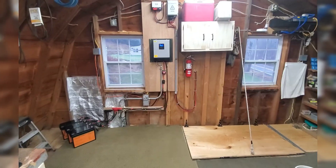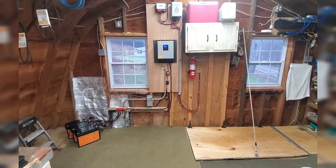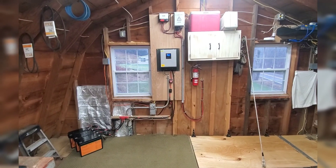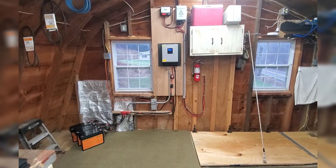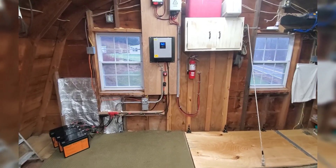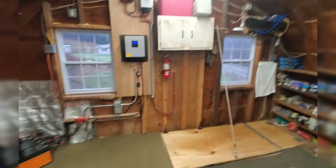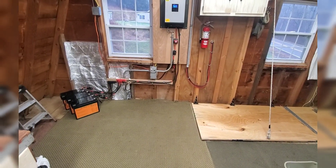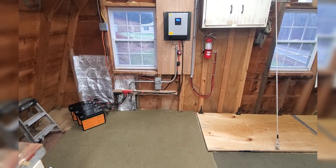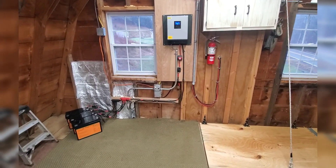Hey folks, Merry Christmas Eve. Hogmeister's Garage and Workshop. I got this little project underway here. I put in a little mini solar system over here at the garage. Hopefully it's going to run our heat, our lighting, and our little refrigerator downstairs. I'll go through what I did here — it's more of an experiment than anything else.